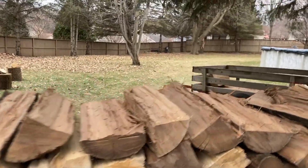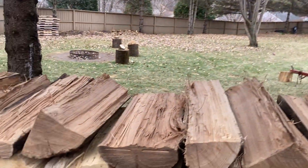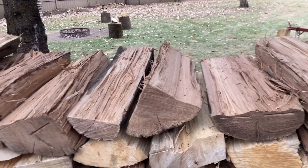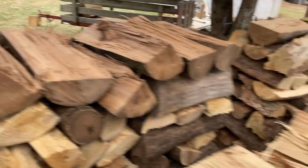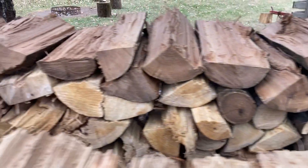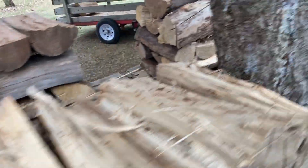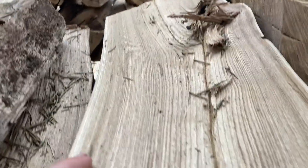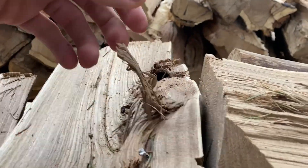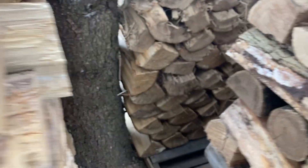A lot of you were like, wow, that elm splits nice when I was doing the red elm video. I do agree — red elm splits a lot nicer than this American elm. There were some pieces where that's really the only stringiness on them, not very many strings at all. So the red elm is really nice.